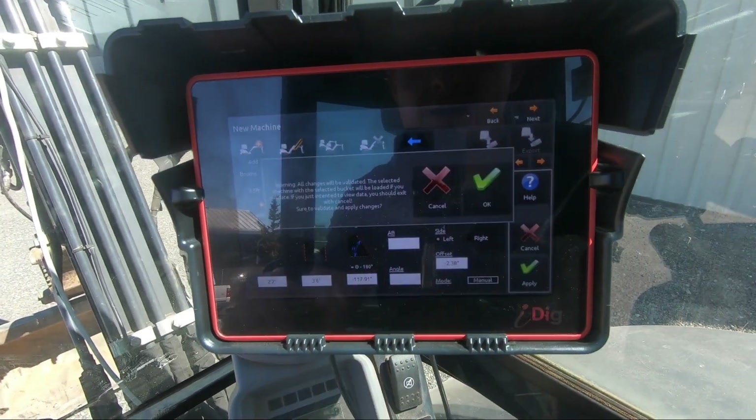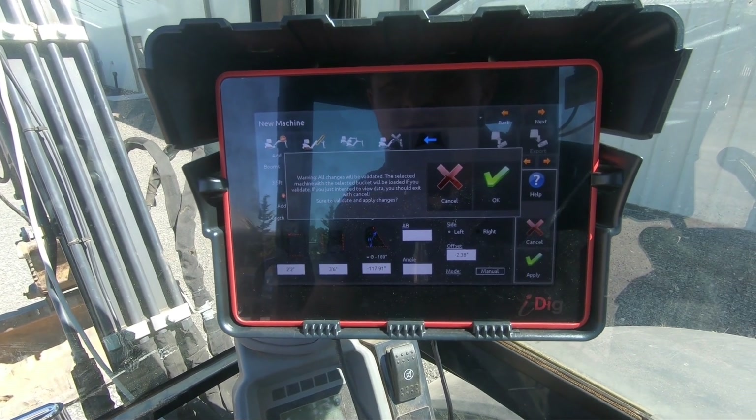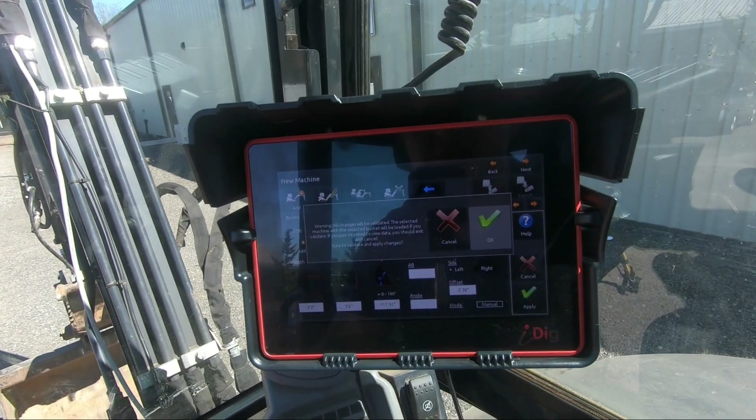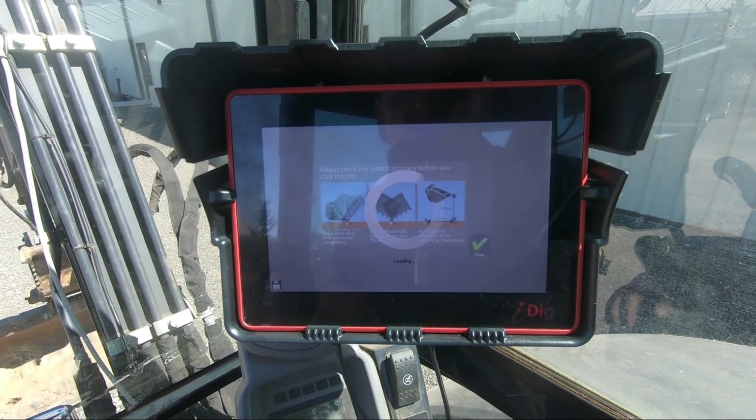I'm going to hit Apply. All changes will be validated, the selected machine with the selected bucket will be loaded. If you validate, I would like to go from there.